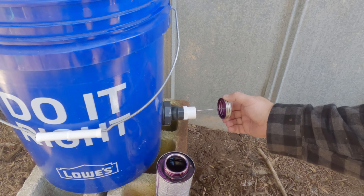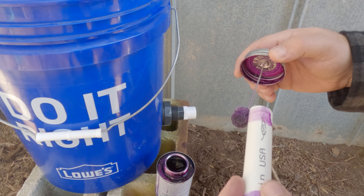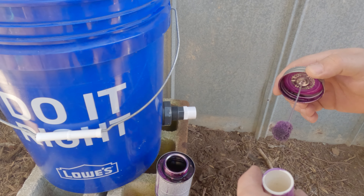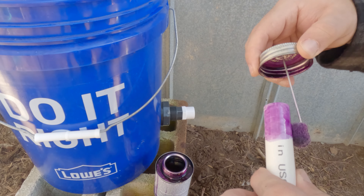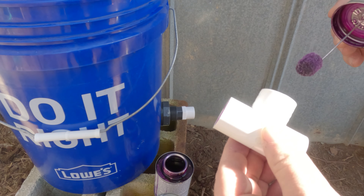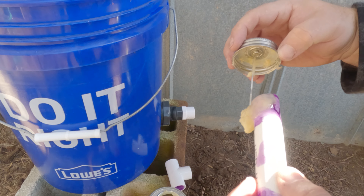Get everything all nice and primed up. We are connecting this T so that we can run some of the cups on the inside of the coop and some on the outside. That way they always have access to water.